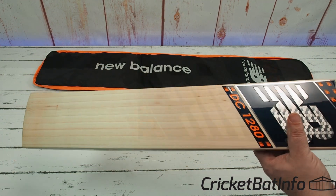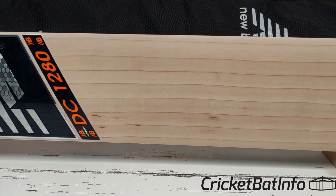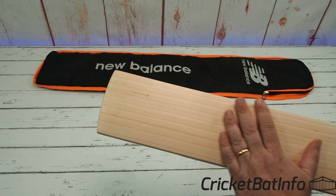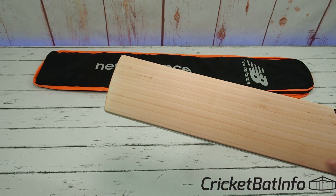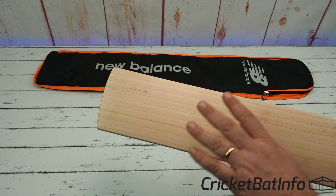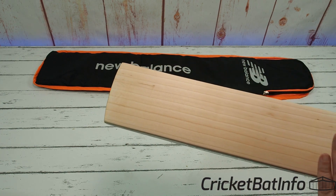This is the grade one bat. The model above the 2100 is the limited edition — I think I've seen a pro edition and some other different types. So this is grade one willow. You can see here: one, two, three, four, five, six, seven, eight grains. Tiny little bit of spec. He's given it a light oil — he did tell me that — so it is a little bit darker.